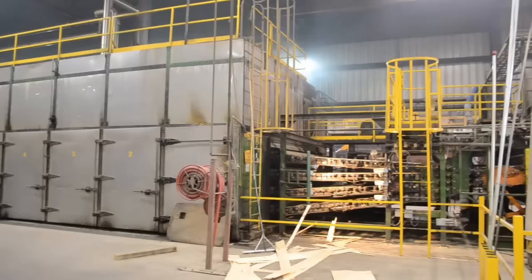The average temperature we run the dryer at is 400 degrees Fahrenheit. It will take an average of three and a half minutes for a sheet to go from in-feed to out-feed.